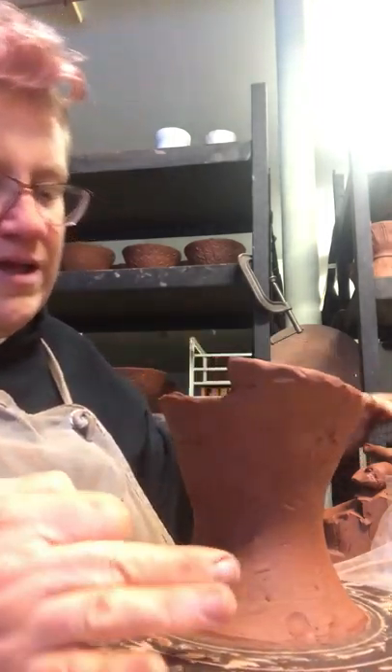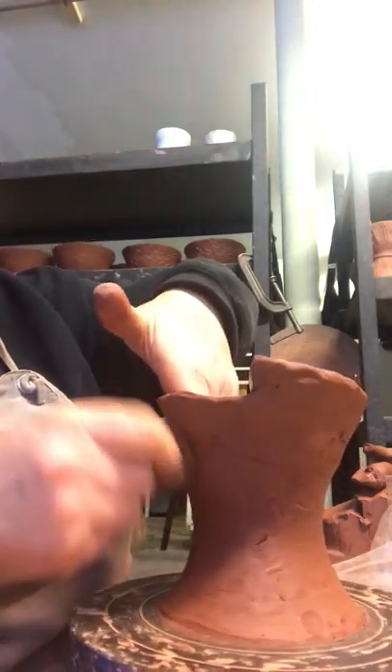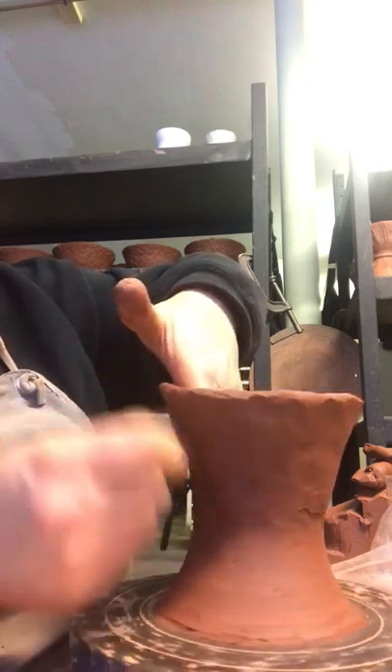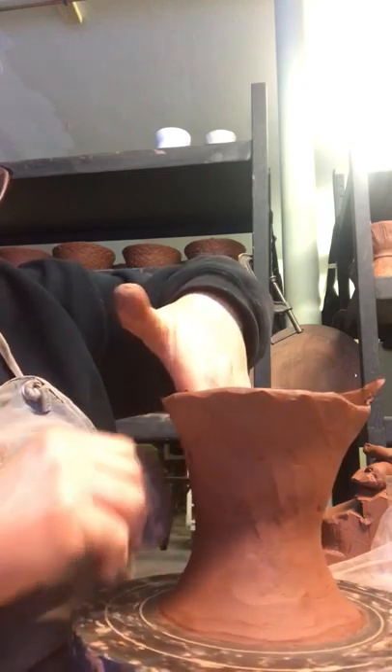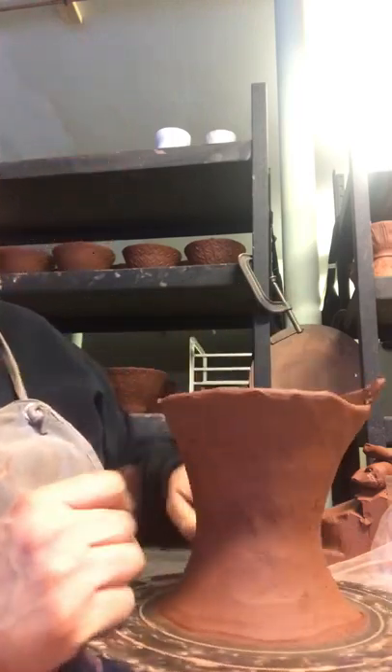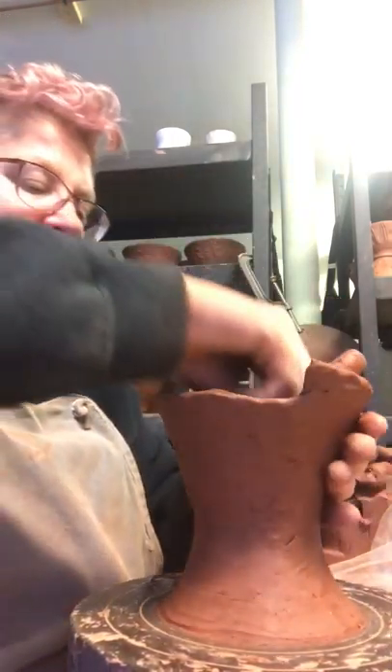It's like a new clay body and an old clay body. I recently had it made at the Bray — an old recipe of mine. But it's brand new clay, only just recently made, and so it's a little bit shorter than normal. I'm still getting used to it a little bit.